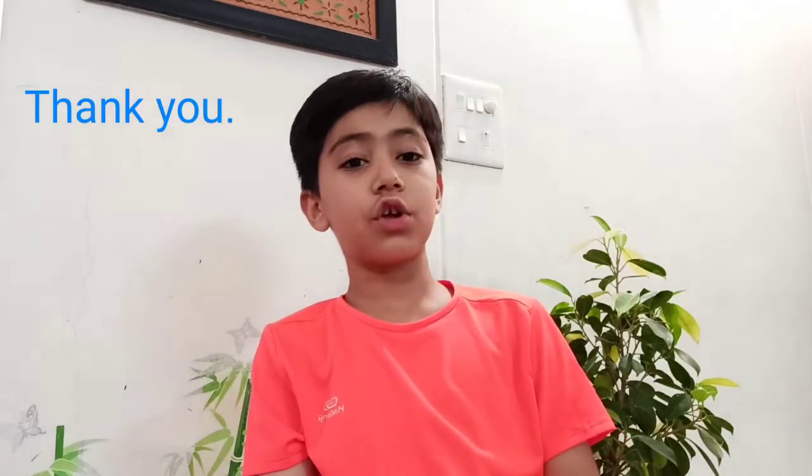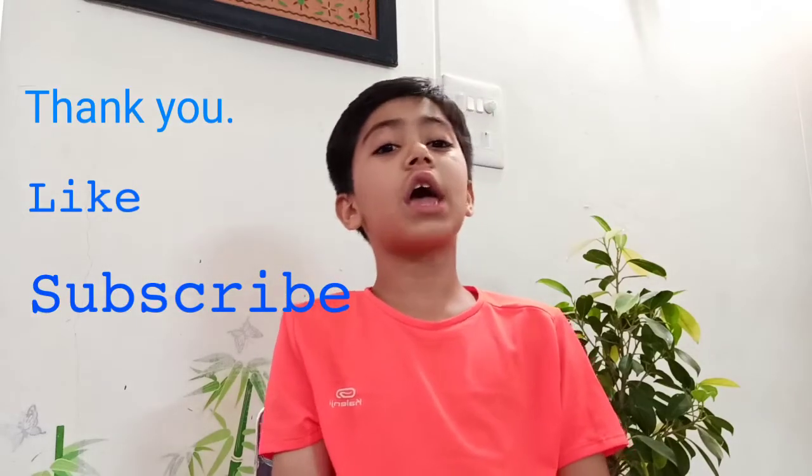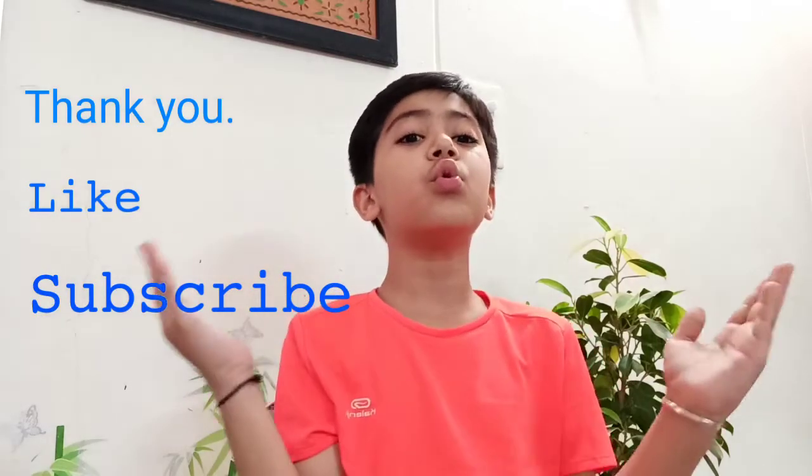Thank you for watching my video. Kindly like and subscribe so that I can make more videos for you. Bye-bye.